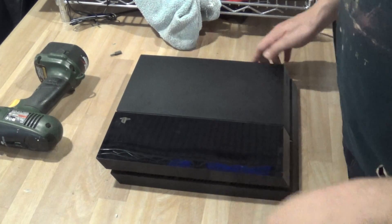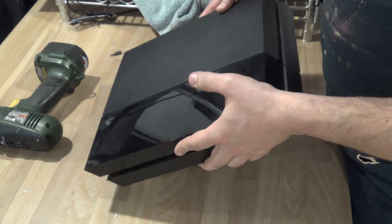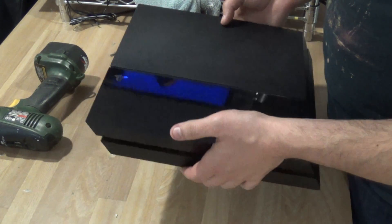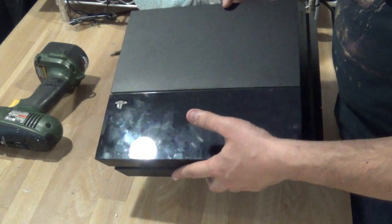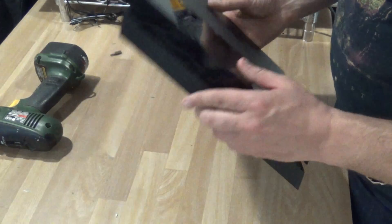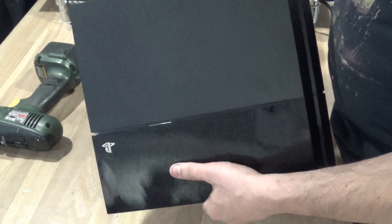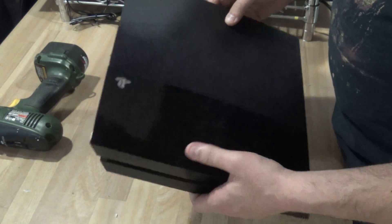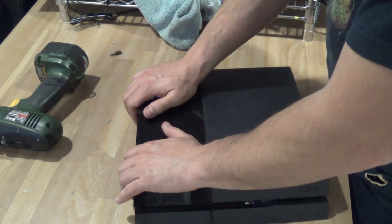Hey everyone. So this is my next little project here — a non-working PlayStation 4. I'm sure most of you guys would be smart enough not to tear this apart just for the gold, because the parts are quite valuable and just selling it like this would give you about 300 bucks. But let's say you happen to fall in one that's been crushed by something really heavy, or a car or something — then you could scrap it for gold. So let's take this apart and see how everything works.